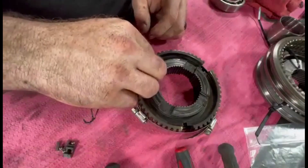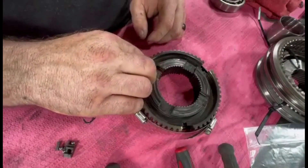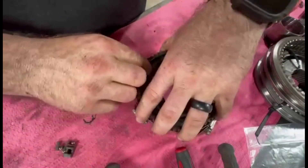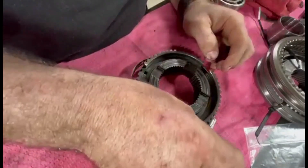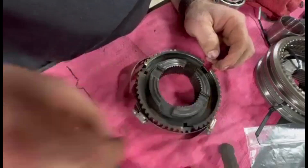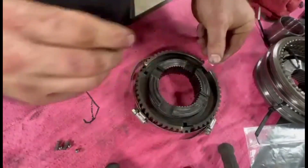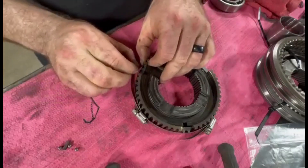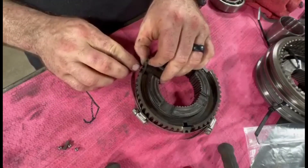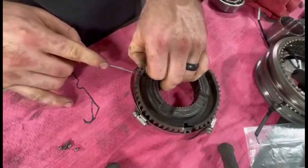Put these guys in — these are some that I'm not super enthused with compared to the ones I took out — and I just toss those in like so. Get your springs in there, like we know you gotta have.